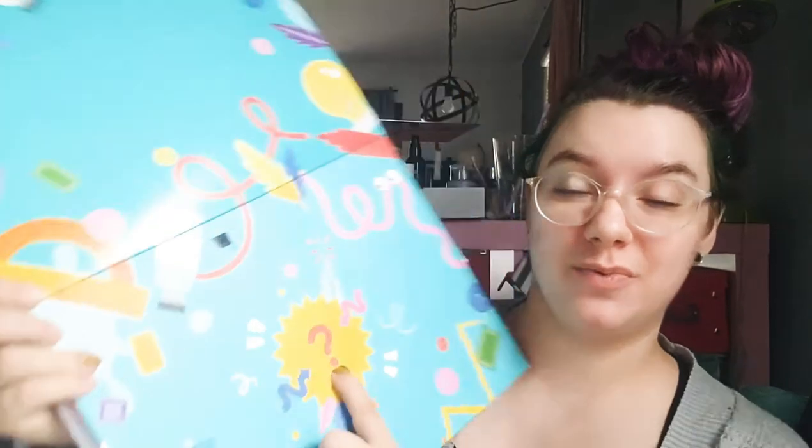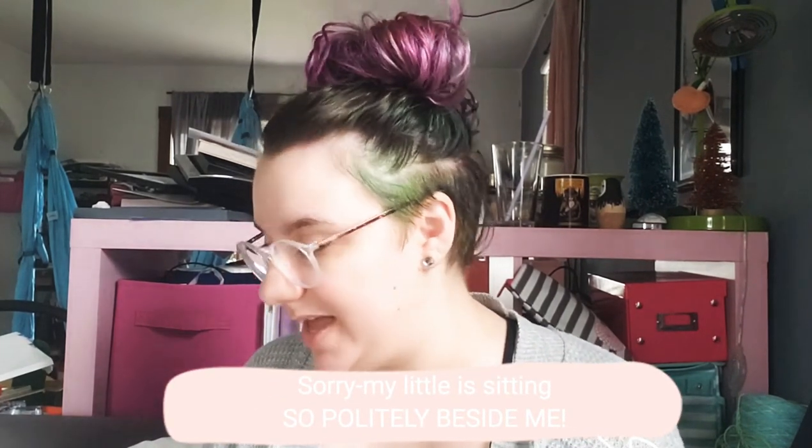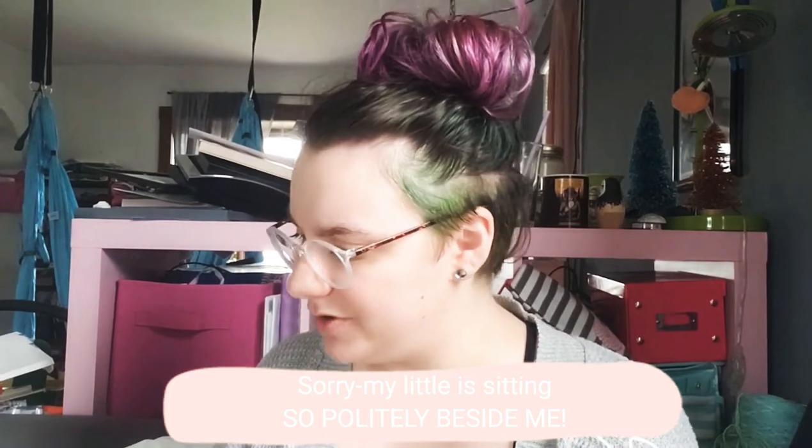We've got our question mark, which means we get a bonus surprise! Let's see what our surprise is. It's a new magnet — let's see what's on it. It's got a cupcake, a pizza, pancakes — are those all some of your favorite things?